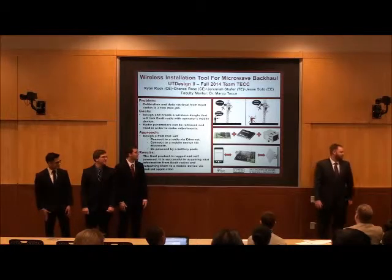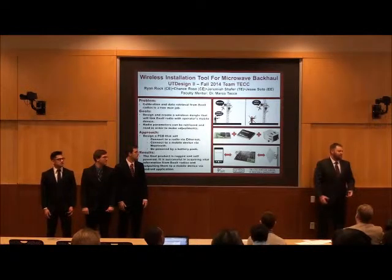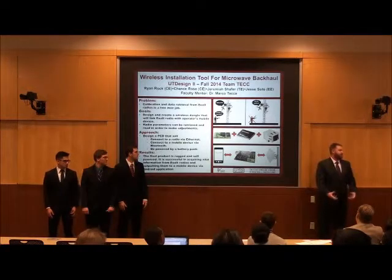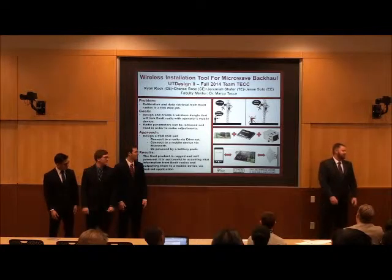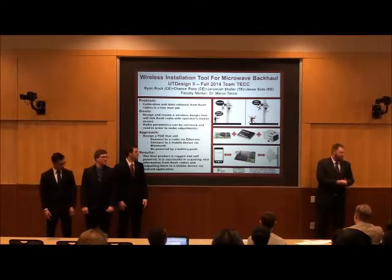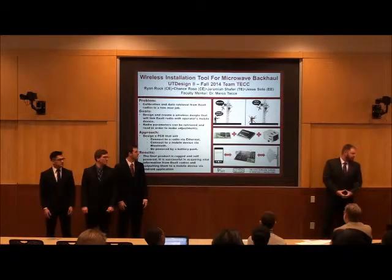You said it's rugged — have you done any actual ruggedness testing? We dropped the 3D-printed box a couple of times with the circuit inside and it didn't break. When we built it, we made it as compact as possible and tried to reinforce the openings.